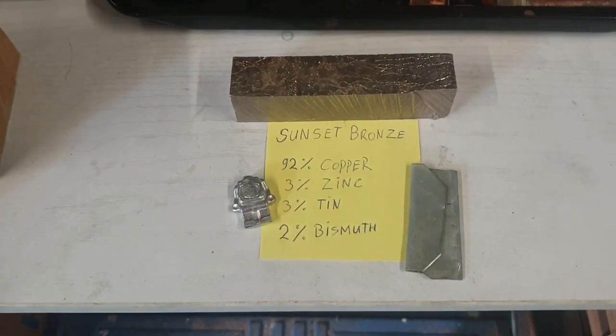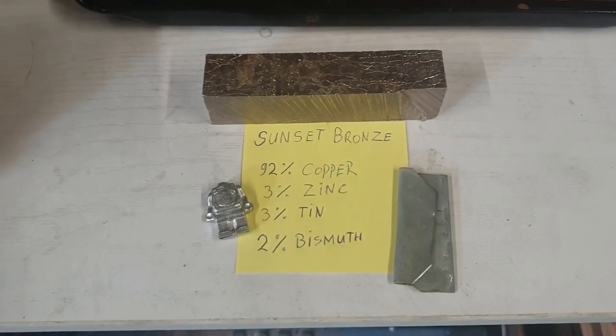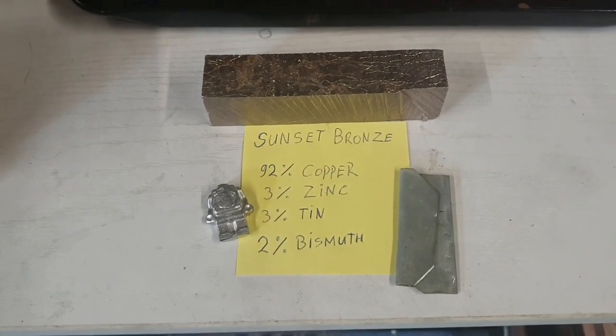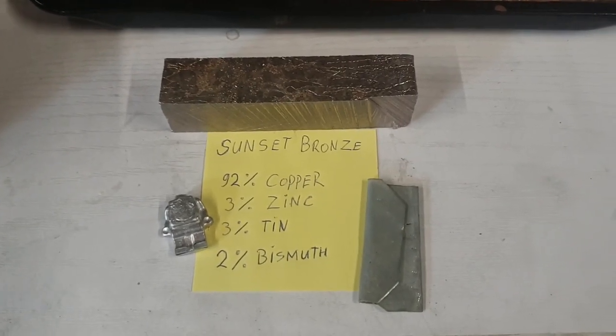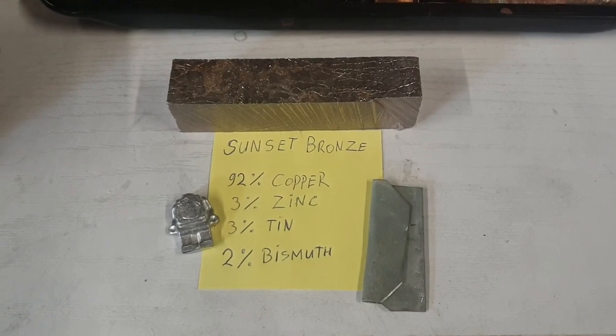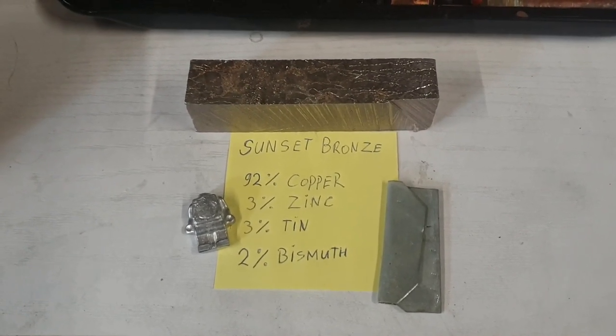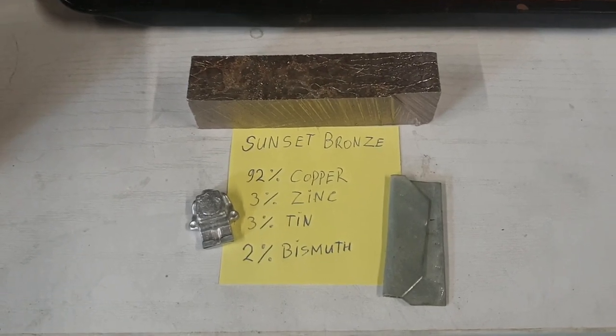I learned about sunset bronze from a fellow metal caster on YouTube — he's from Belgium, quite close to me here in the Netherlands. His channel is SJW Casting; I'll link that in the description. If you like what I do, you'll find his work interesting too, so go check him out.